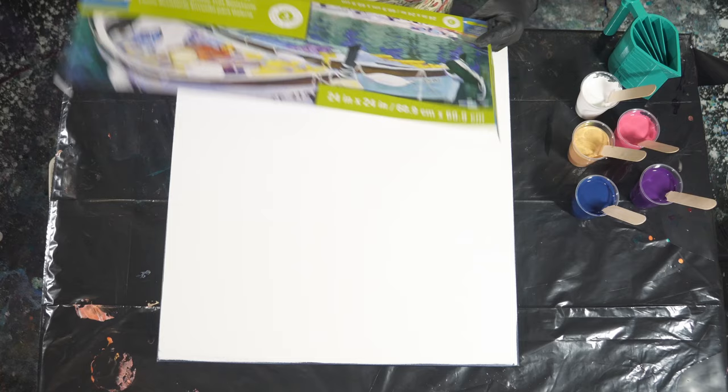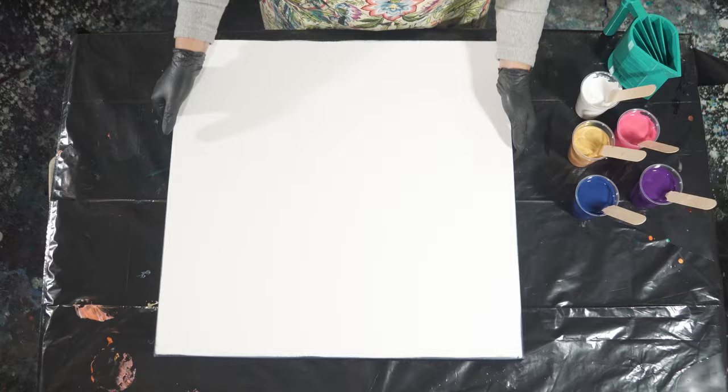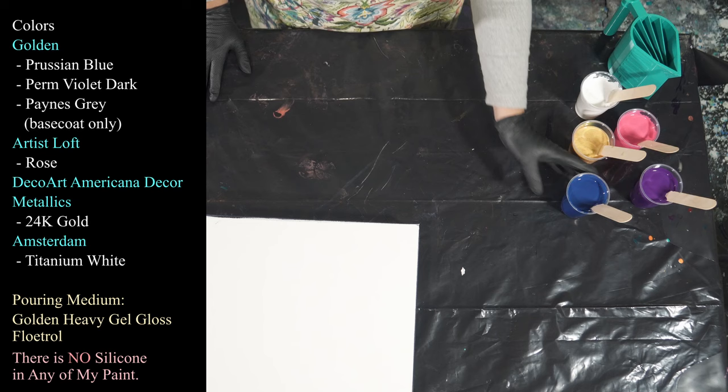We're going to be playing with a 24 by 24 canvas, which I haven't actually had in a pretty long time. I'm excited about this — I love this size, it's great for lots of different techniques and it's been one of my favorites for a long time. This is a 24 by 24 inch gallery wrap canvas. I have painted my sides and edges and taped and pinned the back.